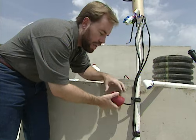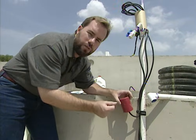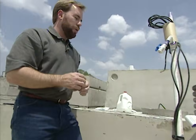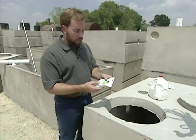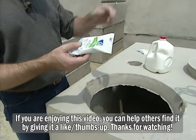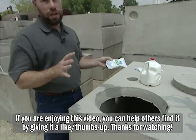We've got a backup float here in case the pump doesn't work for any reason. If the water gets too high, it's going to set off an alarm and we're going to know that we have too much water in there, and we can go ahead and take care of it. Very, very low maintenance. The only thing the homeowner has to do is about every two months drop a chlorine tablet into the tank. Just pop off the lid, drop it down in, and that's going to help purify anything that's left in the water.